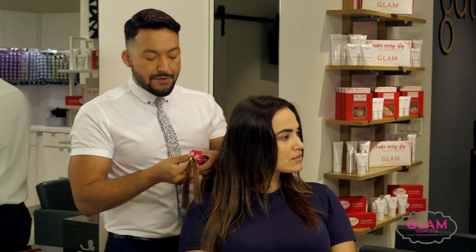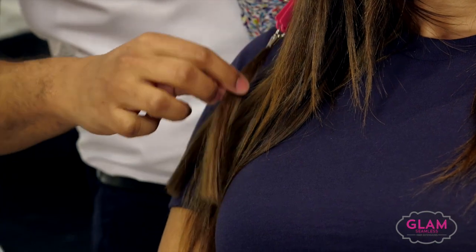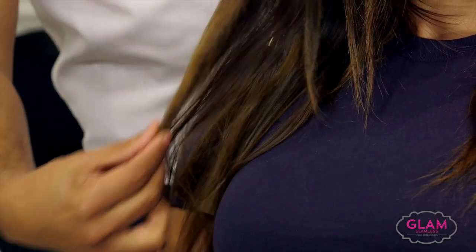Ideally I'm going to be at the three and the four — this is the three and this is the four. You can really see it picks up the tones of her natural base and also of the ends.